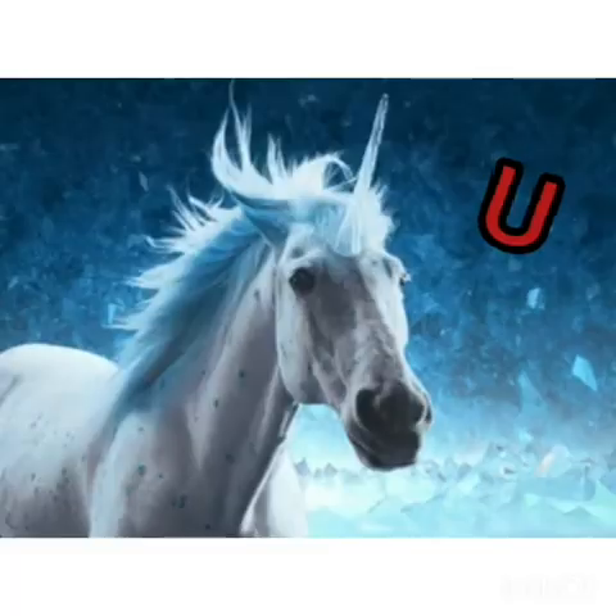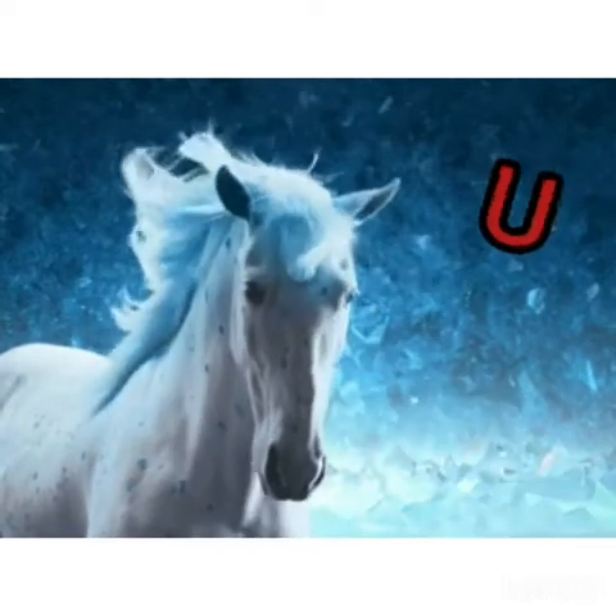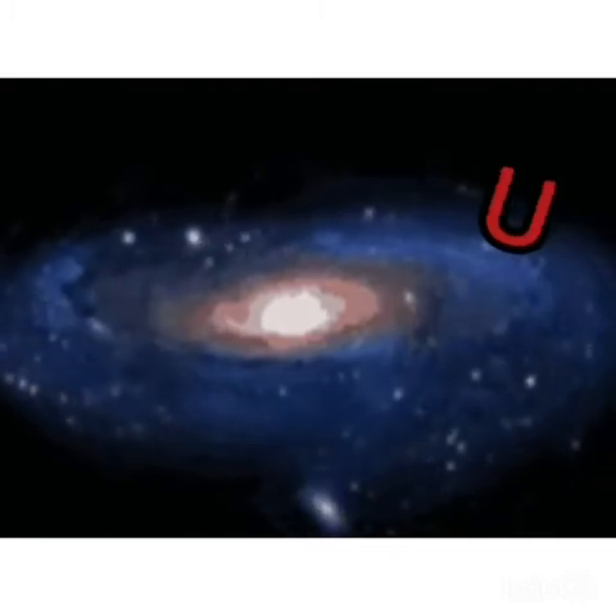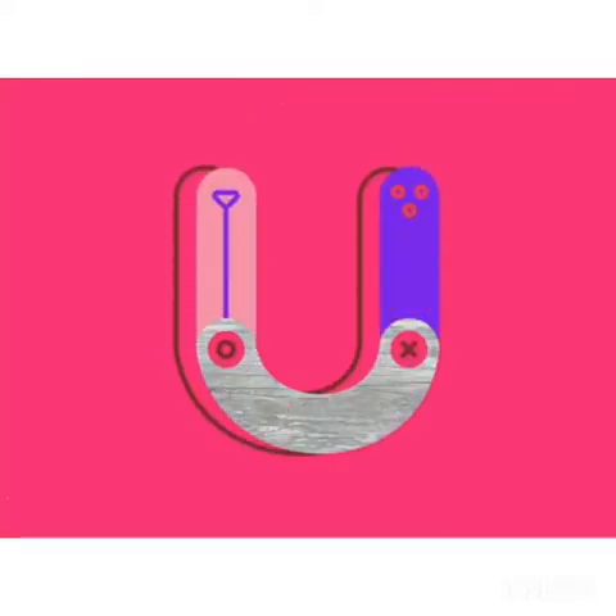U is for U, U — unicorn. U is for U, U — universe. Good job!